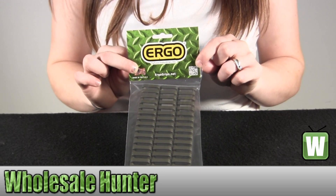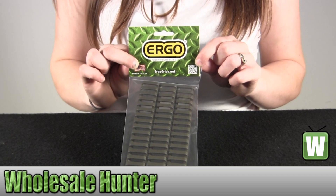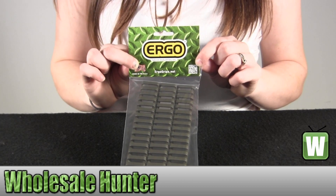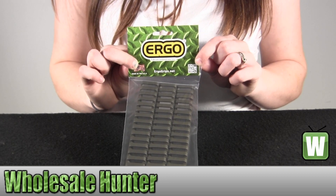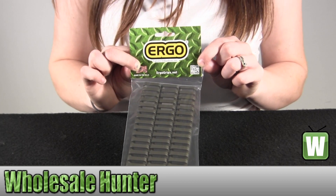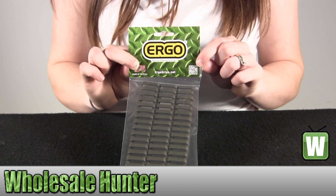It protects the rails from damage and protects the shooter from the rail edges. Prevents damage to the skin, gear, and clothing that comes in contact with the rail edges. It's molded in Santoprene to provide a low profile rubbery grip surface for improved weapon control, and it is easily trimmed for custom fitting.